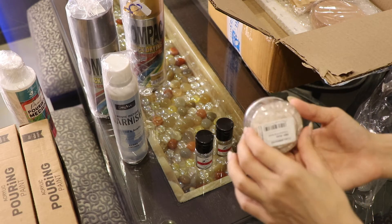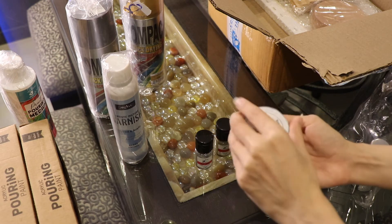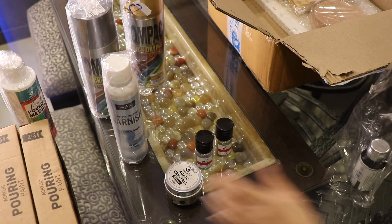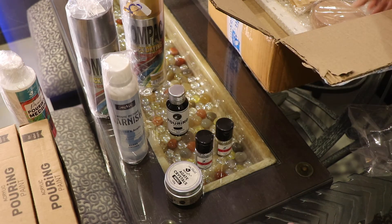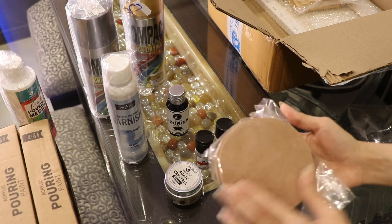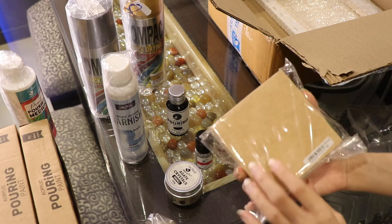These are agate crystals in small size, so I can use this if I want to do some resin project. And then this is a black color pouring paint — I got this separately because this wasn't included in the pastel and the bright shade set. And then I've got some MDF coasters in rounds and squares.